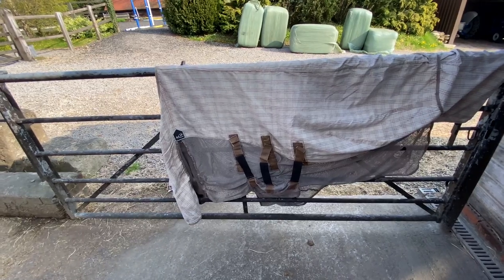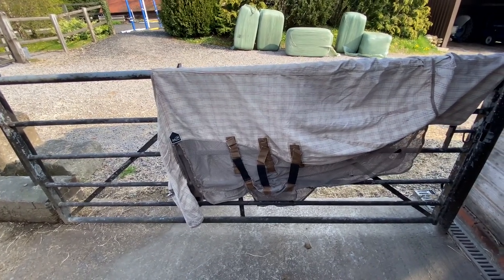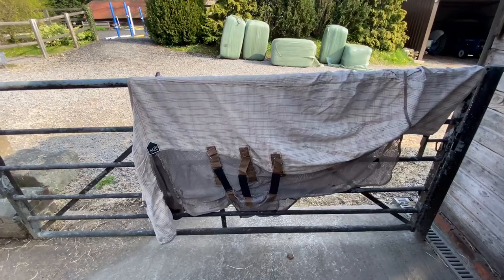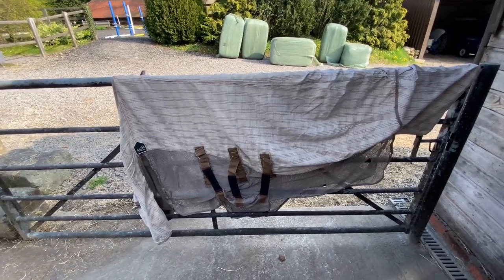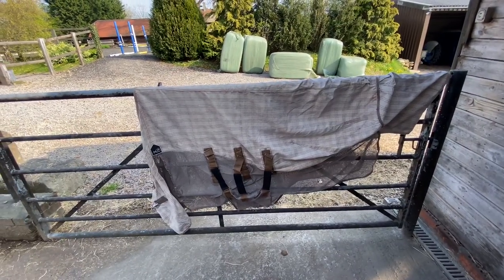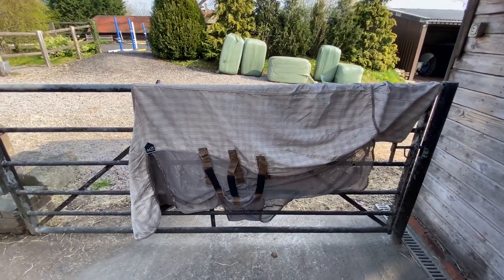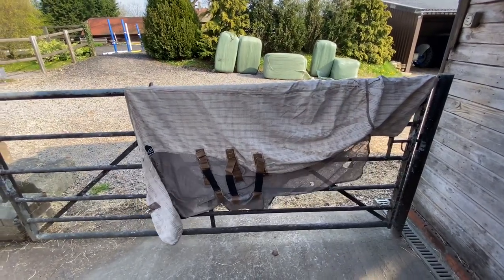But these rugs spin. I know of two or three other clients that have got them and they all do the same thing on varying different horses and ponies — they move. These rugs always move, it would seem. So for that reason I wouldn't personally buy it, because I know too many people that have them and these rugs just spin and end up halfway hanging off the other side. Love the idea of them, but this particular brand just doesn't stay put.